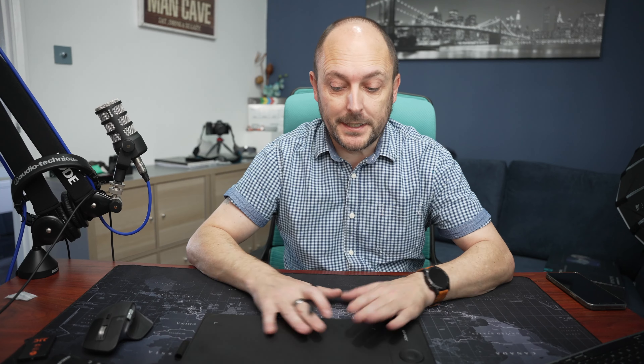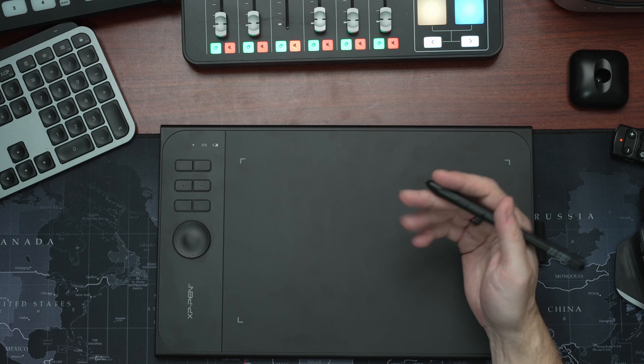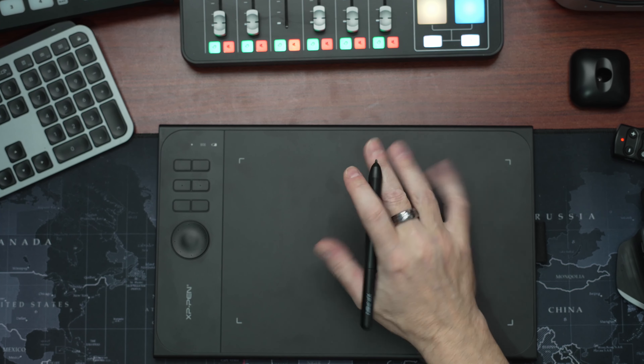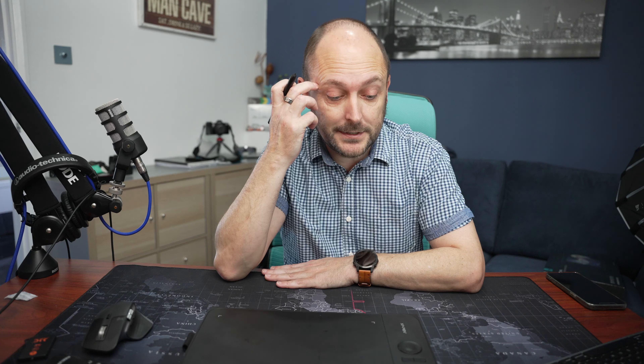One of the things I love about this tablet is the working space that you have on there. There's plenty of room. It's smooth. The stylus is light and it is just like using a pen when you're working in Photoshop or Lightroom. I think this would be a great addition to your kit if you're a photographer and you work in Photoshop, Lightroom, or whatever software you use.